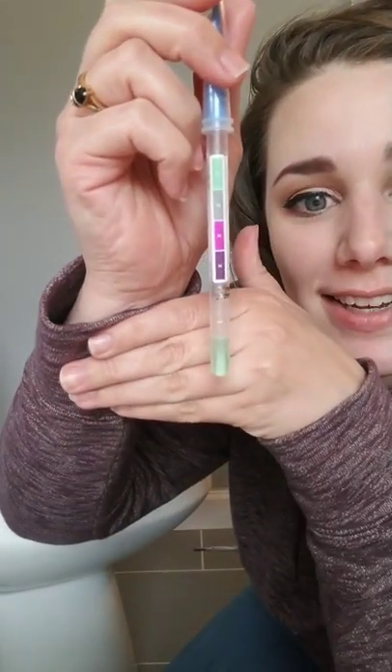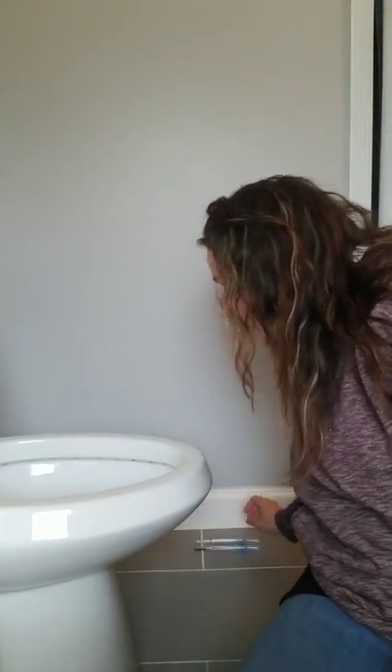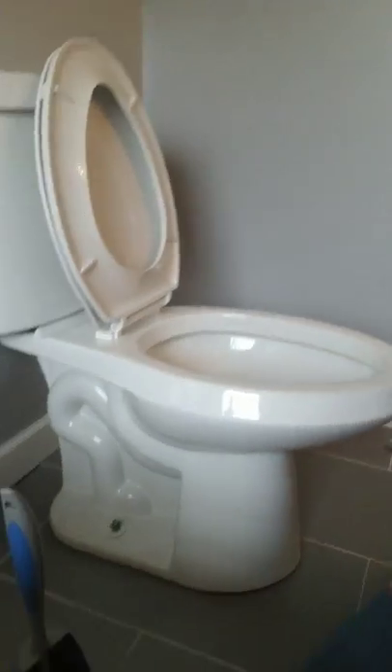You guys seen that right? It's just crazy - crazy that water in just a cloth can do that. So I'm going to put this back where you guys can see it too. It's going to sit right next to that super dark purple one.